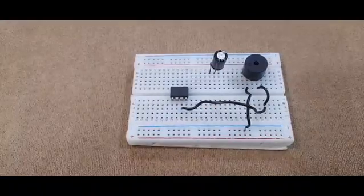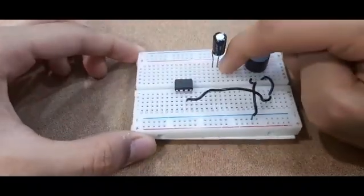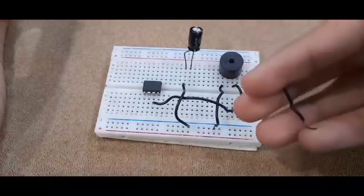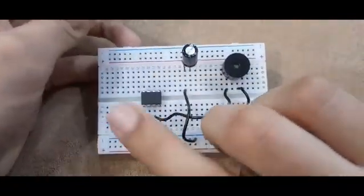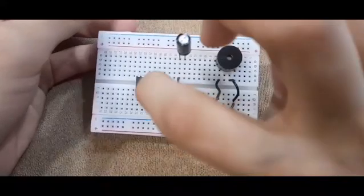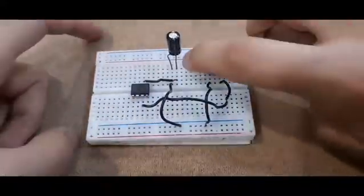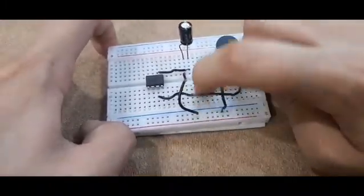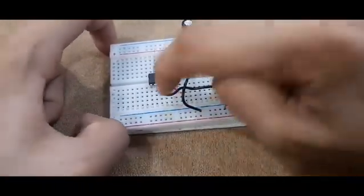Moving on to the capacitor connections, connect one terminal of the capacitor to the negative of the breadboard directly. Then take another wire and connect it to the other terminal of the capacitor, with the other end going to the third pin of the 555 timer from the left. Take another wire connected to the same terminal of the capacitor and connect it to any random row of the breadboard.